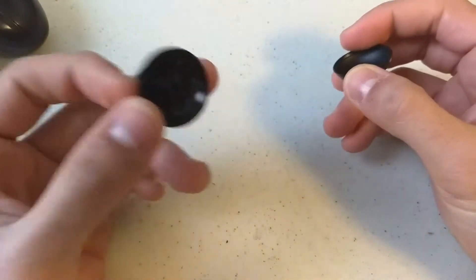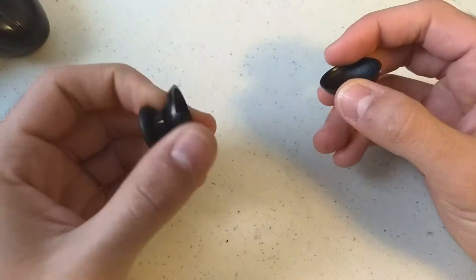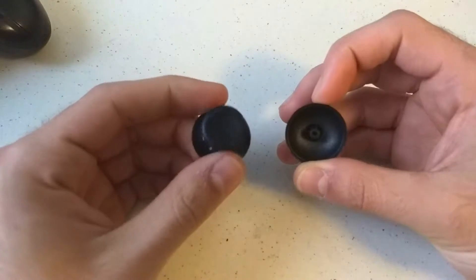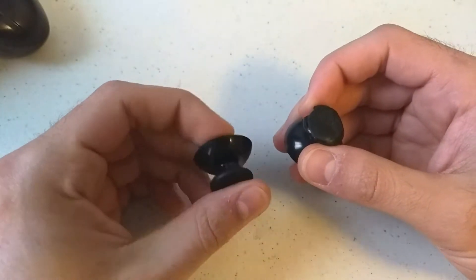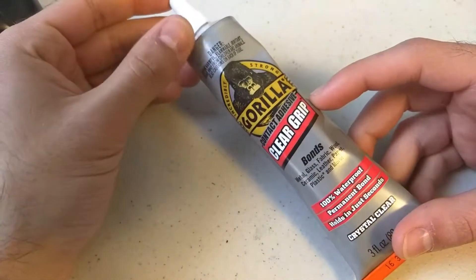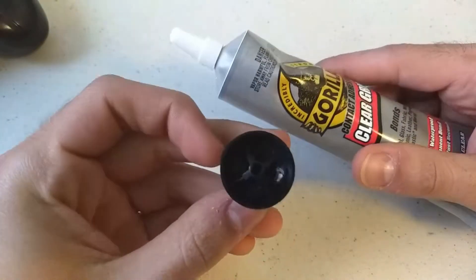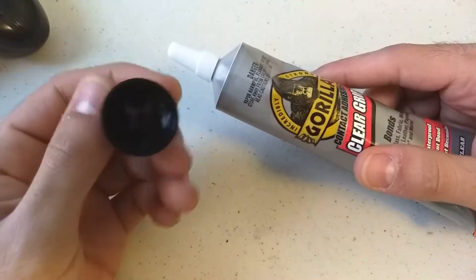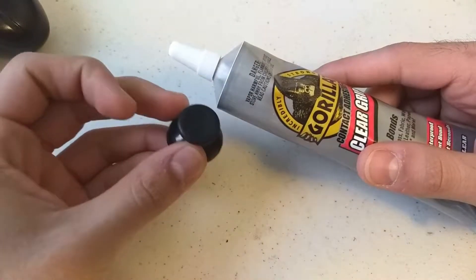If I were to put this on, it would be way too loose and it really wouldn't control too well. So I came up with a slightly, I don't know, kind of ghetto solution: I took some Gorilla Glue and filled in the hole on the inside as much as I could, coated the analog stick component on the controller, stuck it in there, and waited a full day. And this is the result.